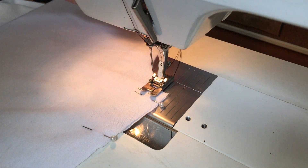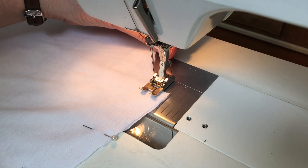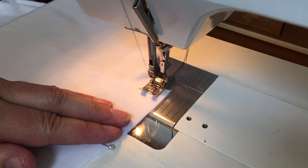When I start sewing I'm going to hang on to those tails and I'm going to help pull it forward. So I'm going to come forward three or four stitches, then I'm going to come back to the start.